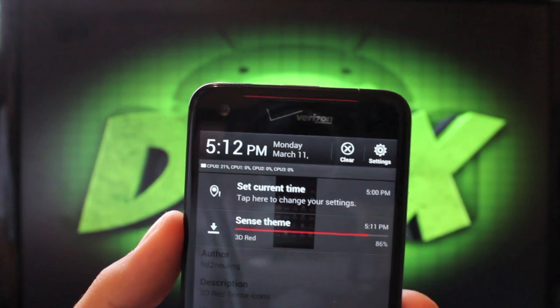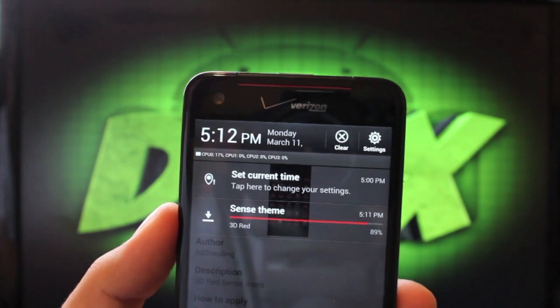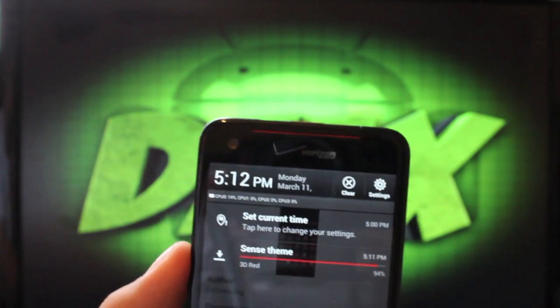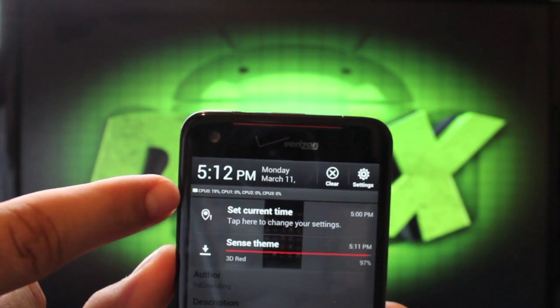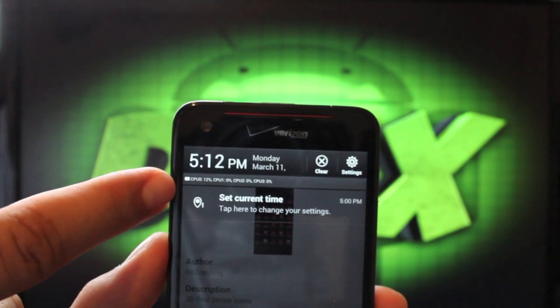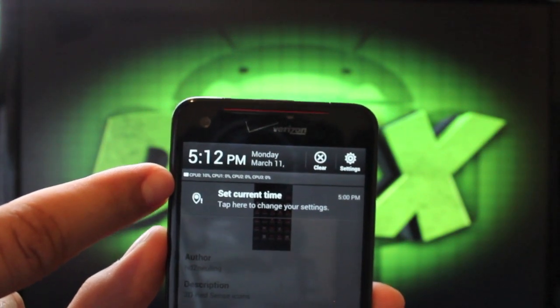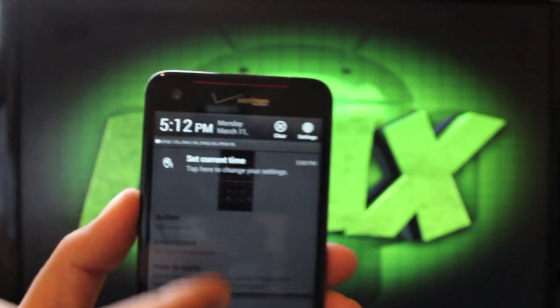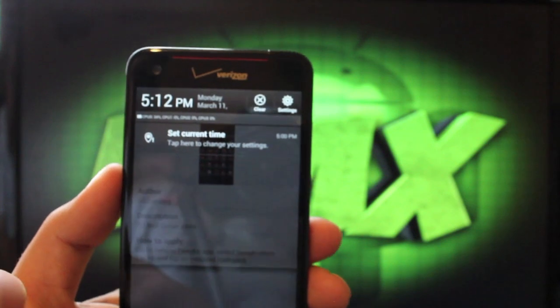Something else that I just noticed that's really neat: in the settings pull-down menu, you can see right here in the pull-down notification it shows you the percentage that each core is currently running. My first core right now is running 11% and my other three cores are not being used at all. I just thought that was a really neat inclusion.